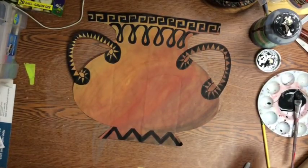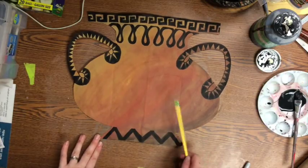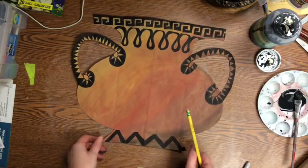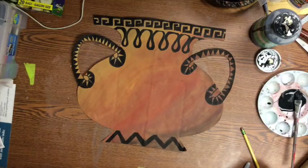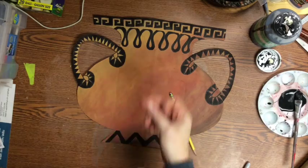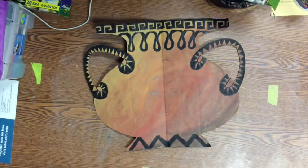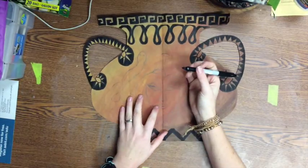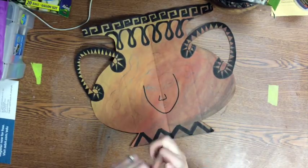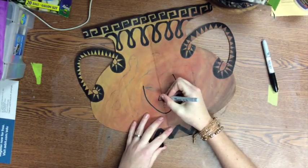Next, you need to draw your Greek image — whether that's an image from mythology, Greek history, or an iconic Greek figure. That's what you would put in the main area of the vase. Go ahead and draw that. Then you trace your design completely with Sharpie. Remember, you can also use a fine-point Sharpie for details.